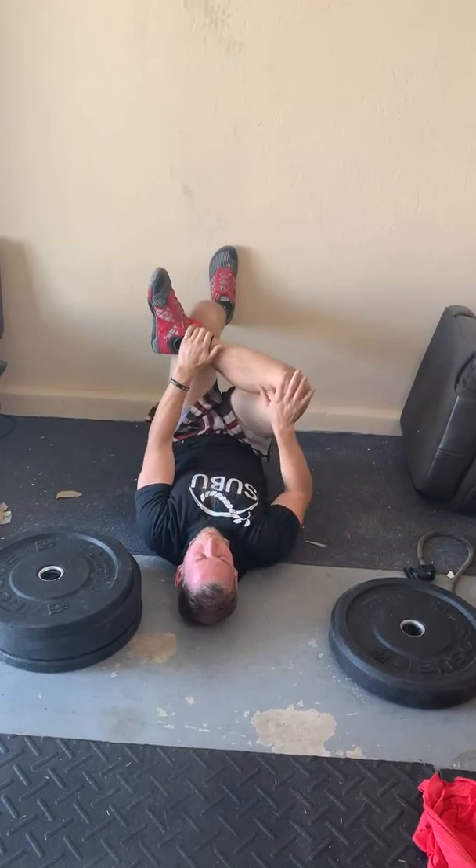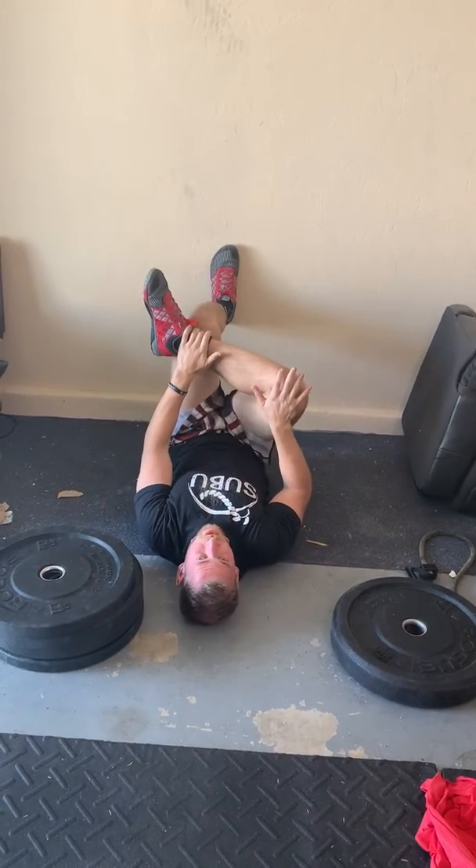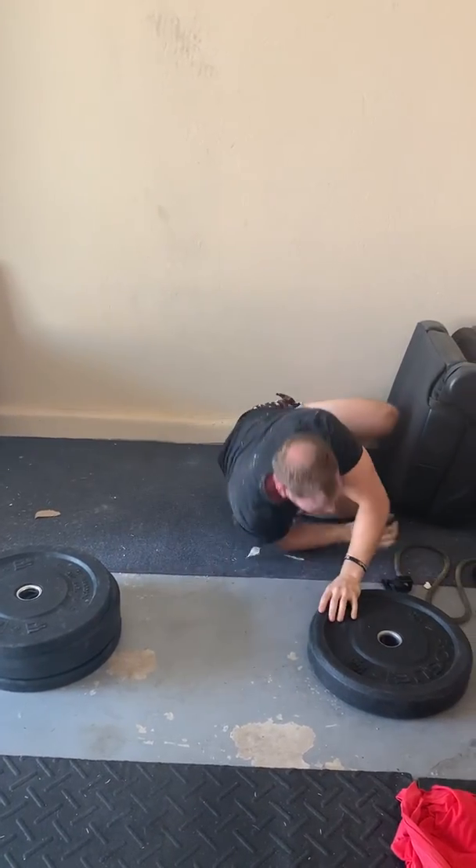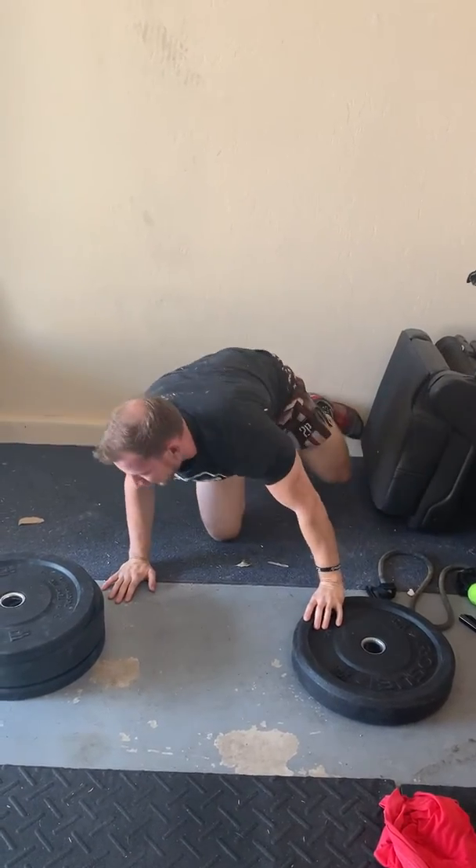Next you're gonna get in a figure four and try and sink your butt down to the floor. You'll feel a cue stretch in your glute. Spend about a minute on those.